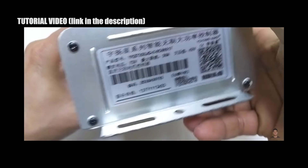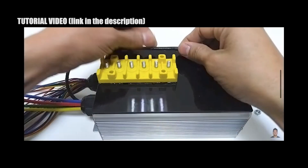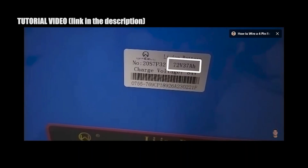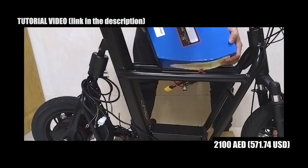For the controller, I installed a 50 amp YYK controller with a Bluetooth module. The controller costs 350 dirhams. Then, powered by a massive 72 volts, 37 Ah generic battery pack. The battery costs 2,100 dirhams.